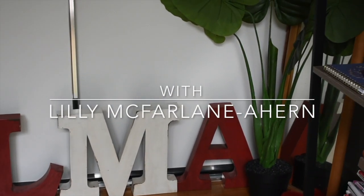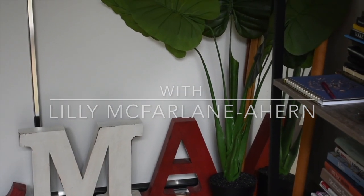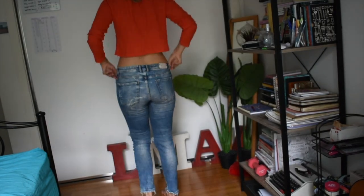Hello and welcome to this video. Today I'm going to be going through how to revamp old clothes.